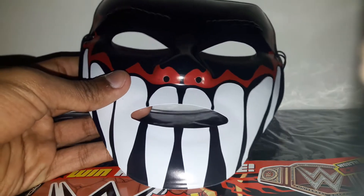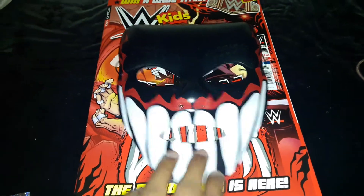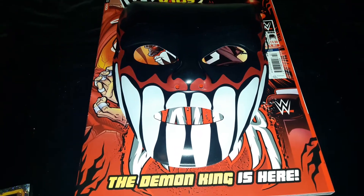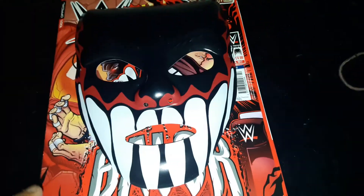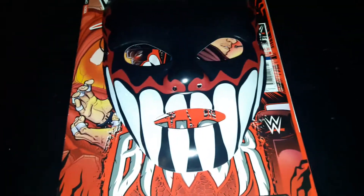Let's move on to the other free gift. Let me adjust the camera angle - it was obviously the Finn Balor Demon mask, which was very disappointing compared to the Icon Sting mask. This is very poor quality, it doesn't fit, and it's not as comfortable as the Sting one was. Very disappointed - I didn't expect better from this mask.